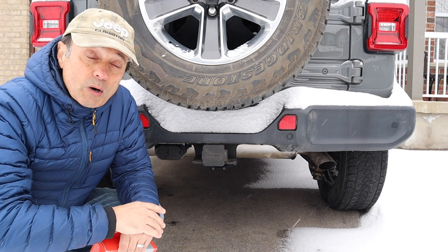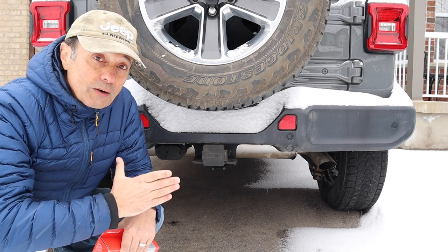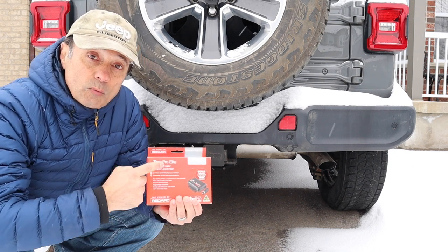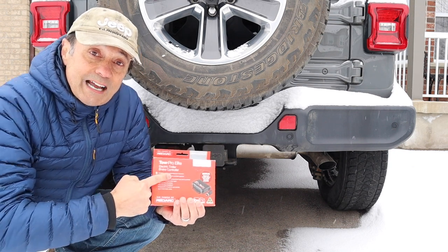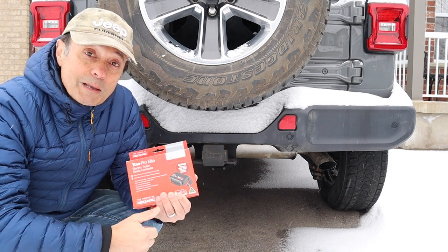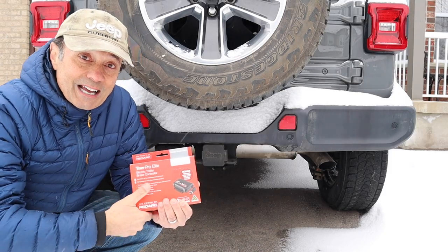We'll look at the different models of trailer brake controllers that are out there, and then discuss how I came to decide on getting the Redarc Tow Pro Elite. And finally, I'll need your help in deciding where to mount this inside the Jeep, so stick around.